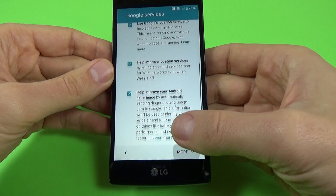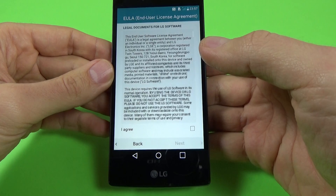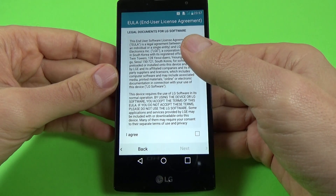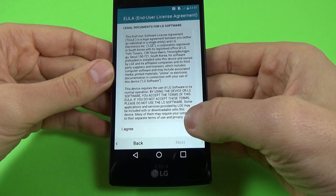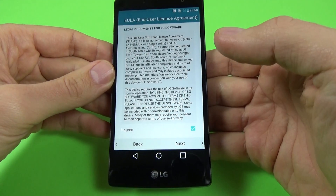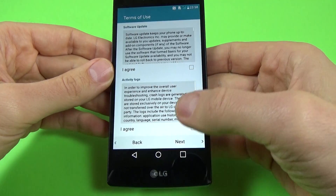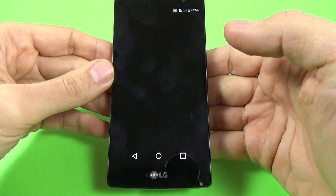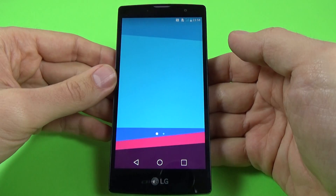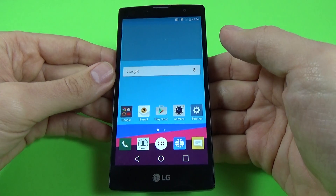Google services — click next. This is the end user license agreement; you must agree. Click next, OK, next. And now everything is OK.